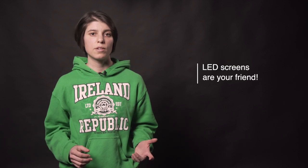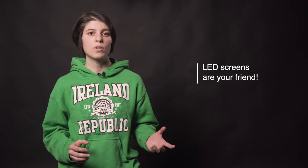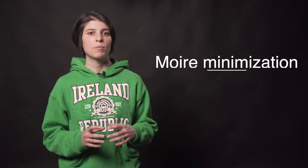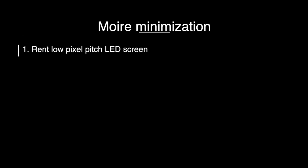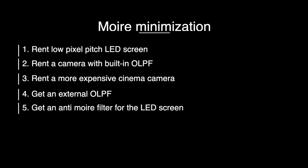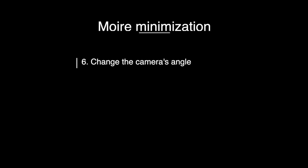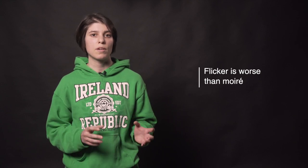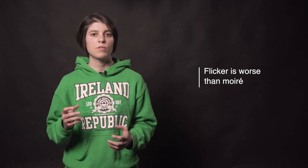Let's recap. Don't be discouraged by using an LED screen instead of a green screen, even if you can't afford a really expensive one. When renting one, make sure you ask if it's camera safe and check the specs. Here are the things you can try to minimize moiré: get a screen with as low a pixel pitch as possible; if renting a camera, try to get one with an internal OLPF; if not, try a cinema-level camera or at least one with a full frame sensor; get an external OLPF for your camera or lenses; get an anti-moiré screen for the LED display. When none of the above are available, change the angle of the camera, adjust the shutter speed, change the focal length, don't focus exactly on the screen, or shoot at a higher aperture. If you have to choose between flicker and moiré, prioritize eliminating flicker — it's much easier to remove moiré in post-production than flicker, if that's even possible.